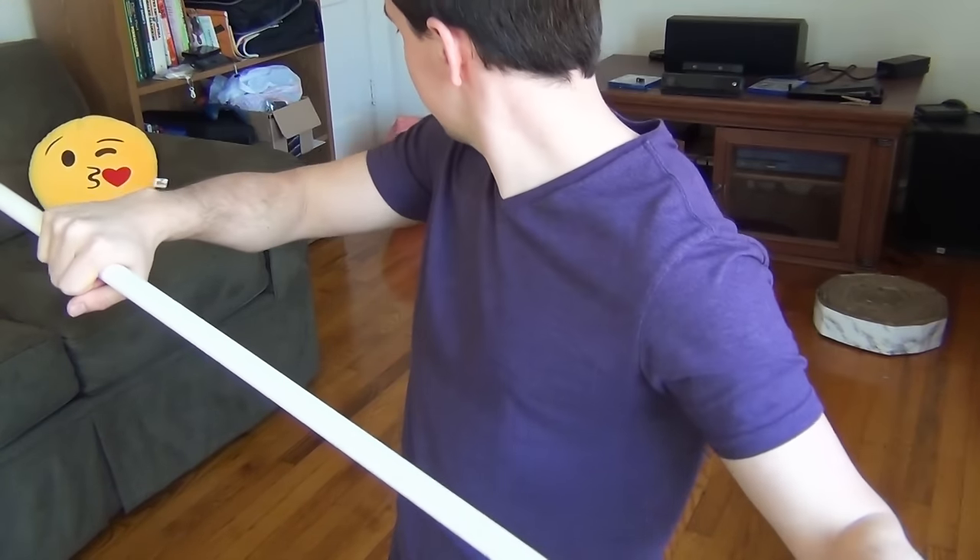Half-inch should be more than strong enough — there should be no piece longer than 20 or 30 inches. But if you have a particularly large, heavy cat — or maybe like a baby puma or something — you can get three-quarter-inch or inch-thick pipe if you really want to. But you probably don't need it.